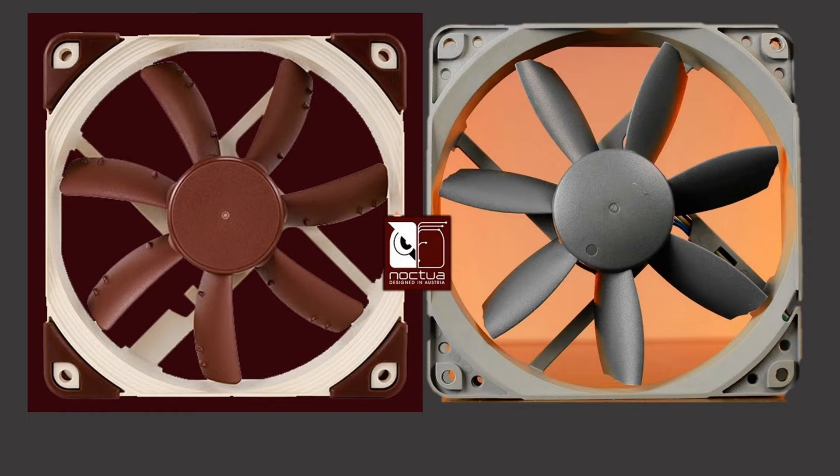As I continue to grow and evolve my fan testing in the future with help from viewers like you, I will add more tests like that mesh filter test, more detailed testing for the back of a fin stack, everything like that. In order to get me to the next level, I do need help from viewers like you, or a sponsor, to get a dedicated microphone for noise testing.